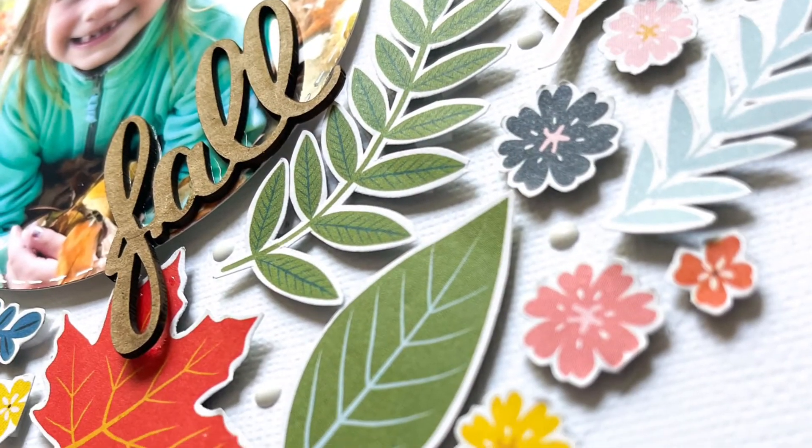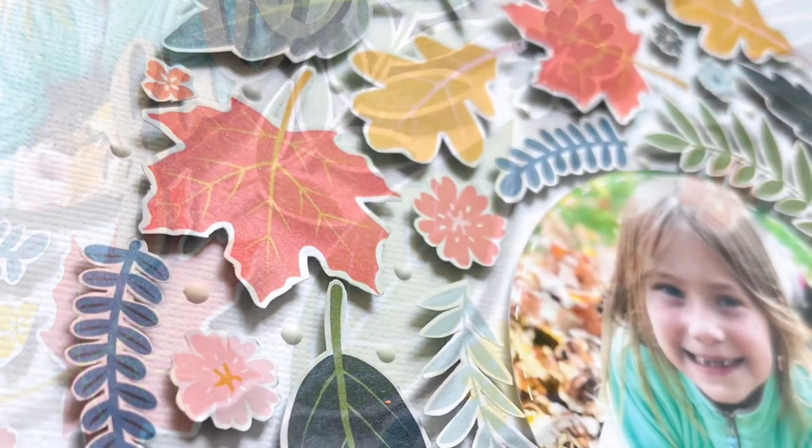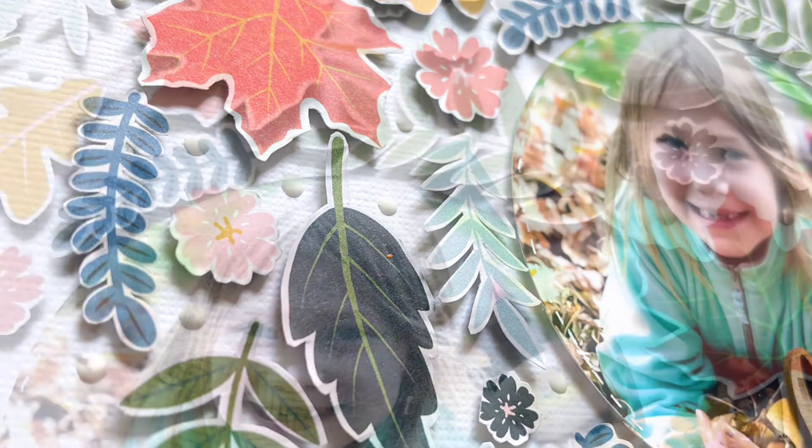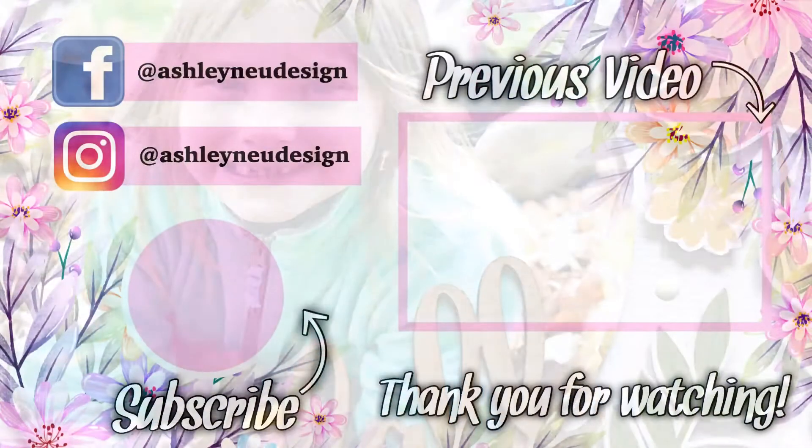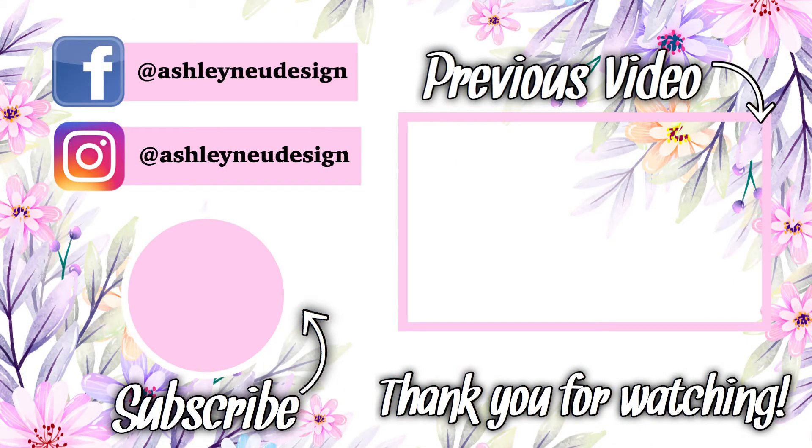Here is the final layout! I love the dimension and the circular design. I love doing something fun with a photo — cutting it in a certain way or putting it behind a cut shape. I really like the way this layout turned out, so I hope you guys enjoyed this one as well. Thank you so much!